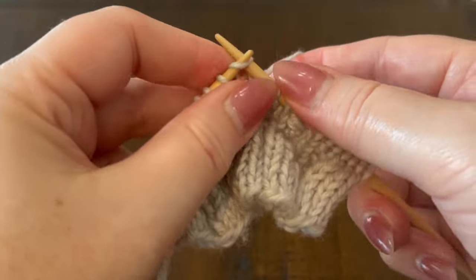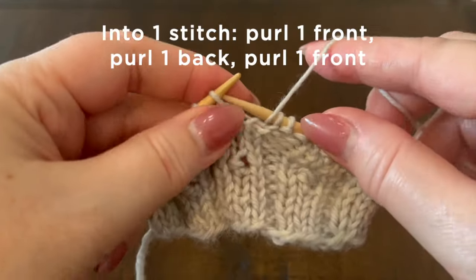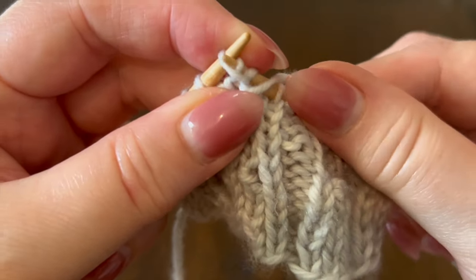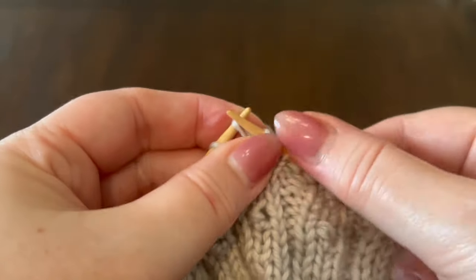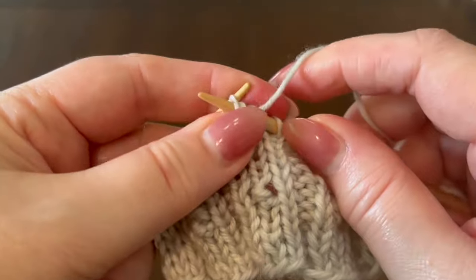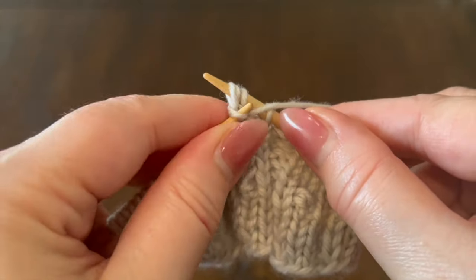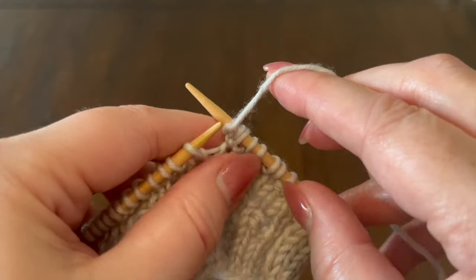We will knit one, and then we're going to purl into the front, back, and front of the same stitch again. It helps if your needle tips are a little bit pointier. Once we have three new stitches on our right hand needle, we can drop the original off our left needle.